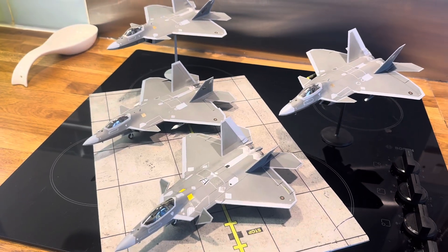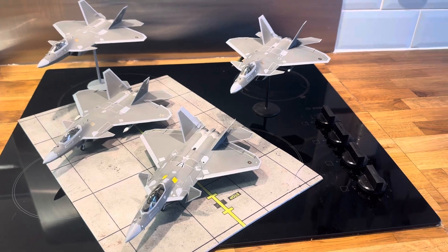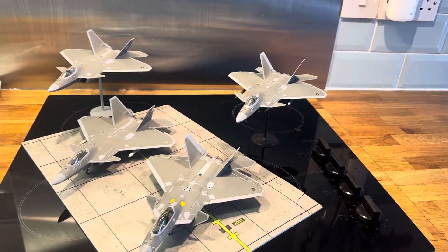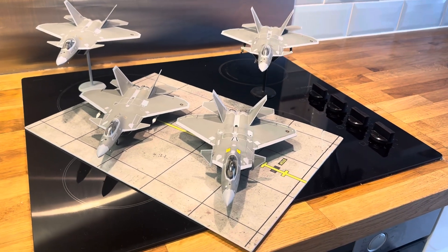Good morning everyone and welcome to a very snowy Great Britain. We don't normally get snow in this part of the Midlands because it's normally too hot with the big conurbations around us.